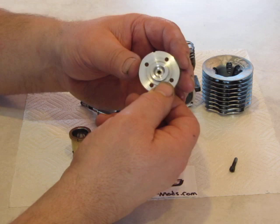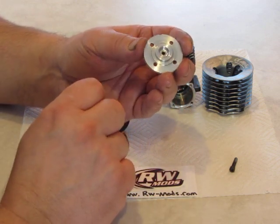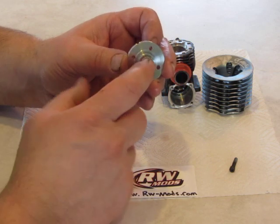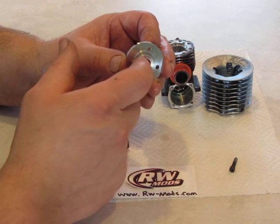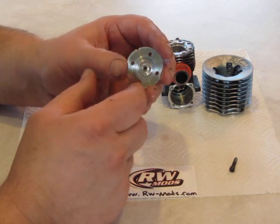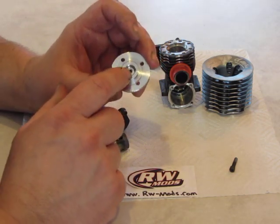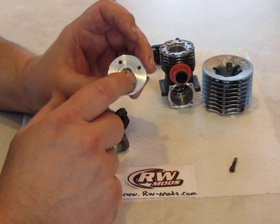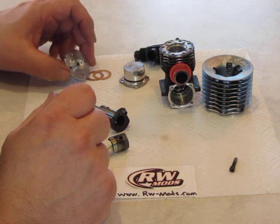Another thing I do when I rebuild an engine is clean up the head button — get all that carbon off there. It's a little hard to do at home. I use a lathe to spin it up with 600 to 800 grit sandpaper and some WD-40, then use a polishing compound to finish it. Having the piston head button polished up reflects heat and prevents carbon from building up again, making for a nice clean good-running engine.